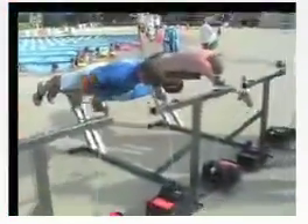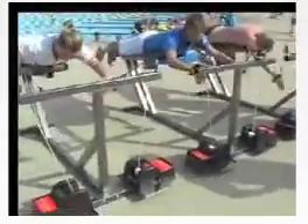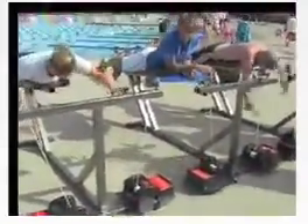Our power training with our isokinetic swim bench improves swimming speed and does it within a few weeks' time. Swimmers' power is developed with fast speed resistance by developing white quick twitch muscle fibers, which we do safely.